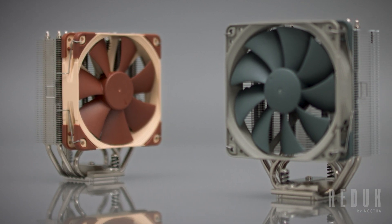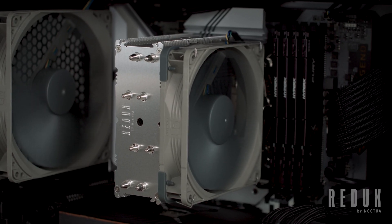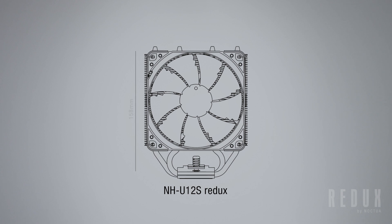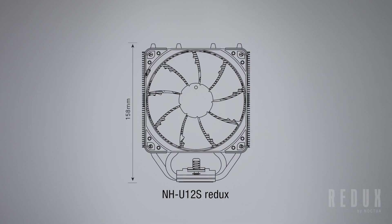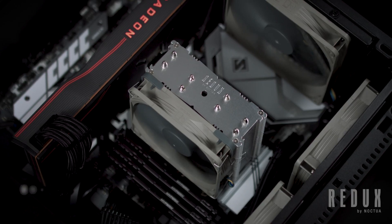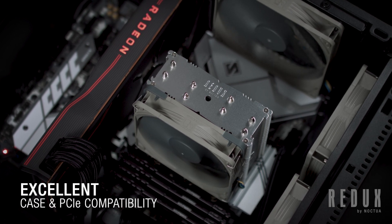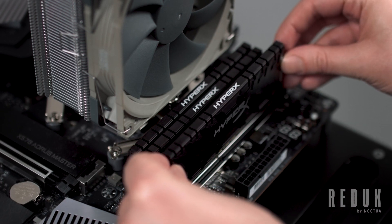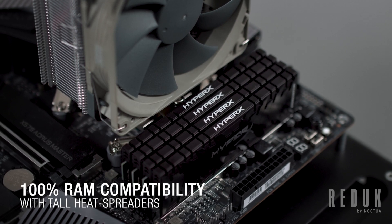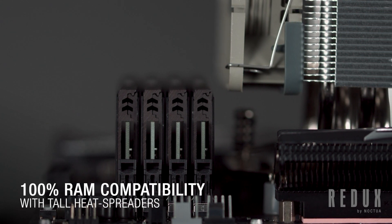Visually, the two coolers look very similar, and with the same dimensions as the standard NH-U12S, the U12S Redux inherits many of the benefits of the original. Standing at 158mm tall, the NH-U12S Redux is short enough to fit in most modern mid- or high-end tower cases, and at 125mm wide, stays clear of the top PCIe slot on most standard ATX or micro-ATX motherboards. Also, thanks to its slim design, it won't overhang the RAM slots on any current platform, giving you full access to the memory modules, and guaranteeing 100% compatibility with modules that feature tall heat spreaders or RGB lighting.